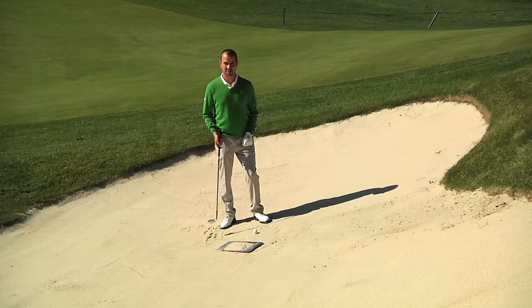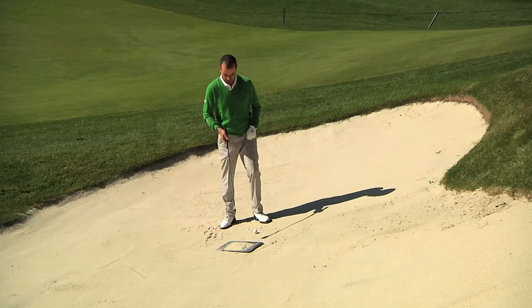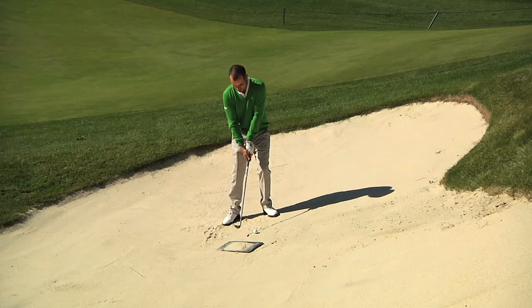Hi, I'm Dennis Firth and we're in the bunker here. I'm going to show you the most common flaw and mistake that we see in most of our members when attempting to hit the bunker shot. What you'll notice is that they let the leading edge of the sand wedge enter the sand first and they decelerate, leaving the golf ball in the bunker.